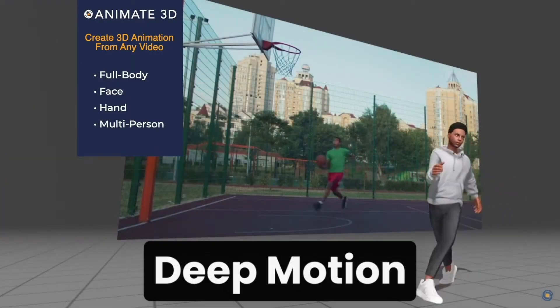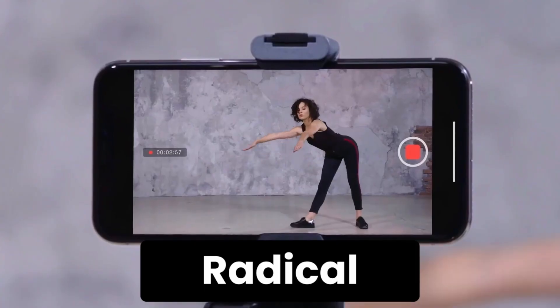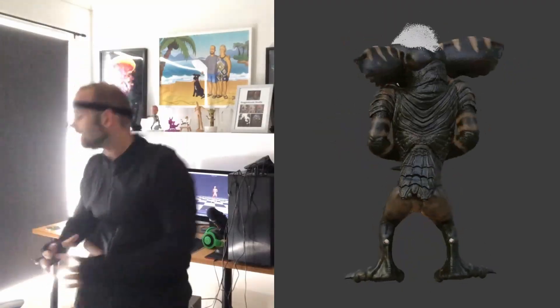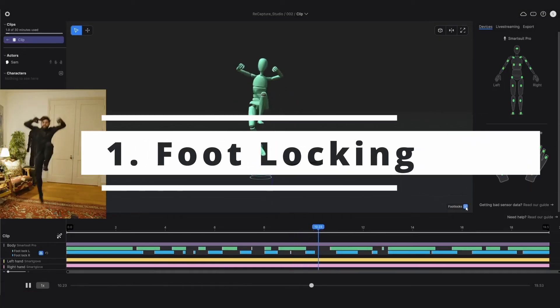Which tools should you be using? There are a bunch of AI mocap tools available now, including Deep Motion, Move AI, One Quick Magic, Plask, Radical, Rococo's single camera tool, and Rococo's dual camera tool. That's a lot of tools, but after using motion capture professionally for the past three years, I've learned there are three features you really want — otherwise you could spend hours cleaning up your mocap data.